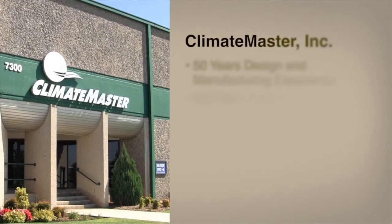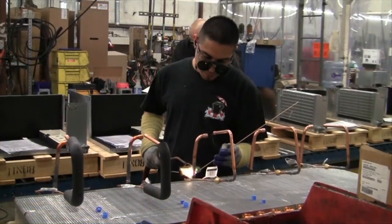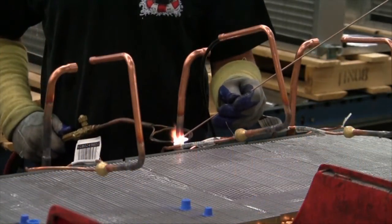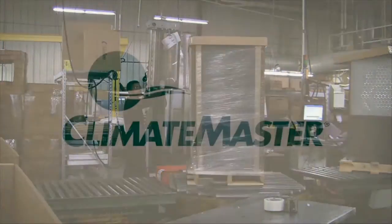As the world's largest and most progressive leader in clean, renewable geothermal technology for more than 50 years, ClimateMaster has designed and manufactured industry-leading heating and cooling equipment for the commercial and residential construction market worldwide.